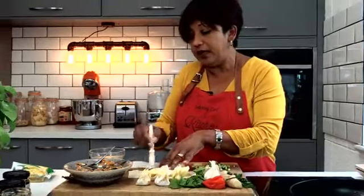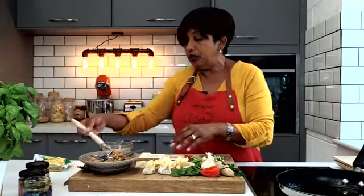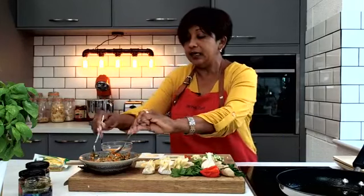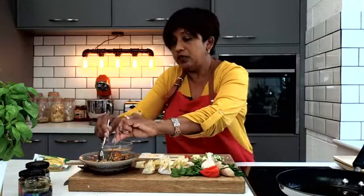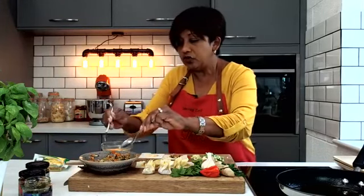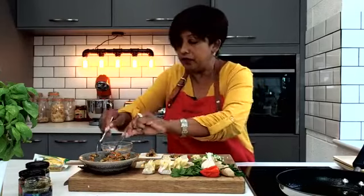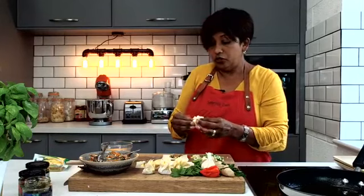Apart from frying these, you can also make wonton soup. All you'd have to do is have a really good stock. Put these wontons into a pot of boiling water, boil them for about a minute, then take them out of that water, strain them, and add them into a stock — whether it's chicken stock or vegetarian stock. Add some pak choy or bok choy and it's ready. You've got wonton soup. It's that simple.